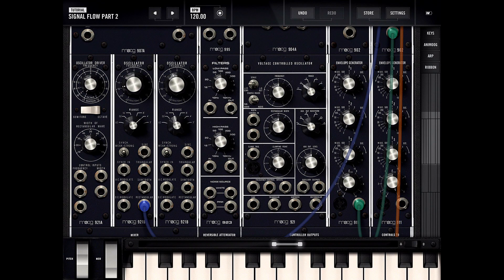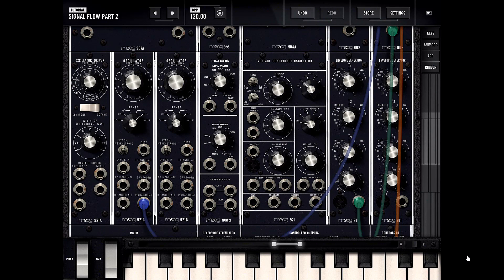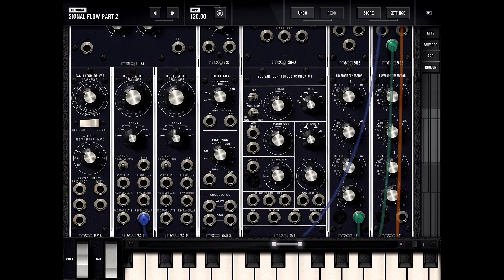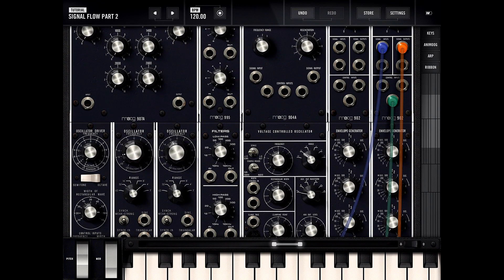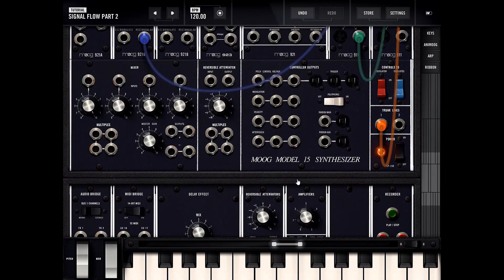Welcome back to another episode where we continue to explore the Moog Model 15. This time let's check out the envelope generator modules. We have two envelope generator modules right here, and in this example we're feeding a rectangular wave into a voltage controlled amplifier, which is being control-inputted by this first envelope generator. Let's play around with these knobs to see how it sounds.